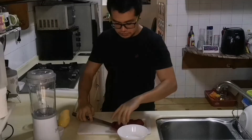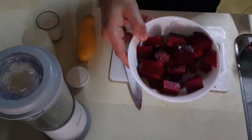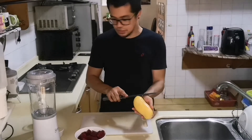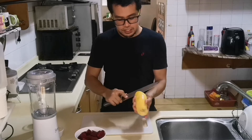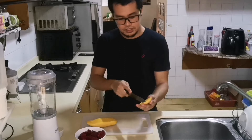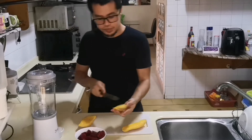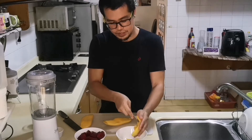Cut into small pieces. Look at that, it's so beautiful — it's very red, like fresh blood! Now we're going to prepare the mango. It's very easy — just open it like that, the other side, and slice it. You don't need to chop it too small because mango is very soft by nature, so it will be easily ground in the blender.